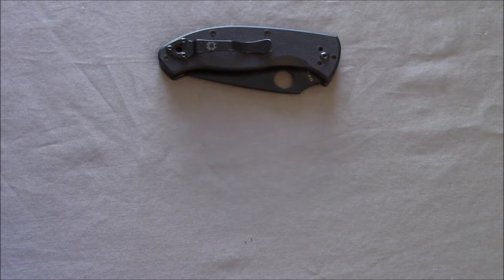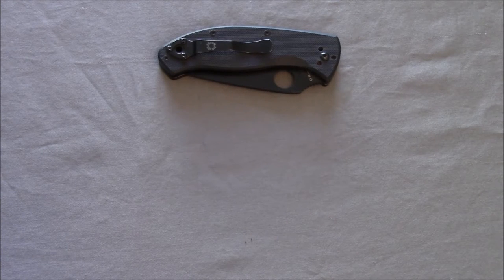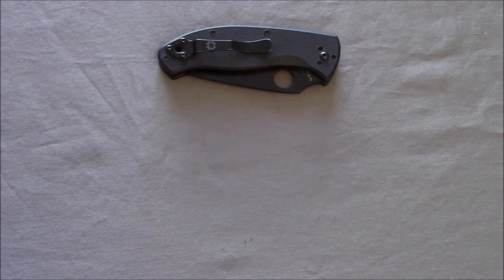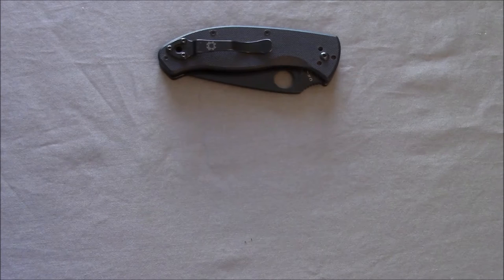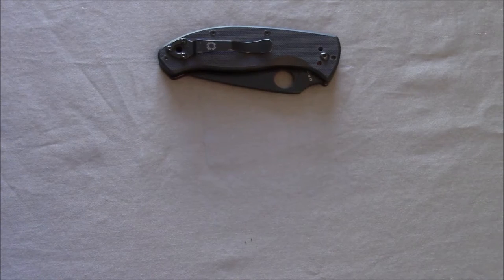Hey guys, Outdoor Enthusiast88 here again. I have a really neat review for you today. It's on a brand new product from Magpul. Magpul recently, in the last couple of years, kind of jumped into the clothing — not really a fashion line, but a lot of different gear items to add on to their already existing product line, including belts and socks and boots and jackets and shirts and pants and all that good stuff.